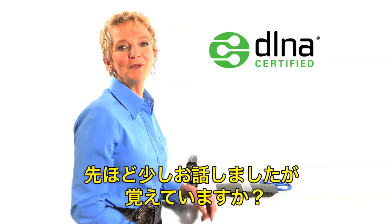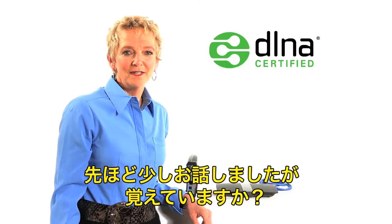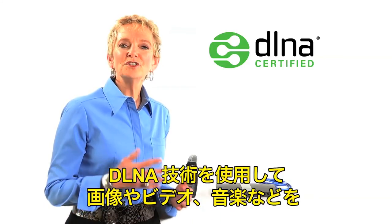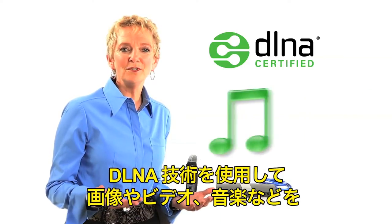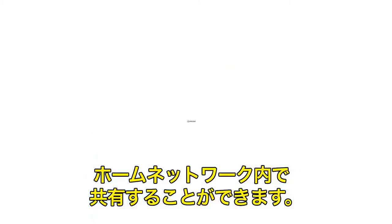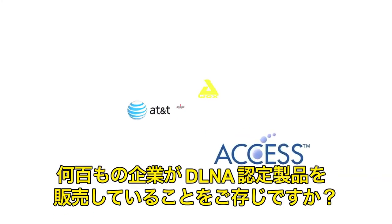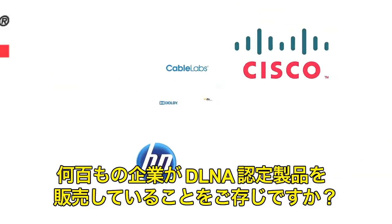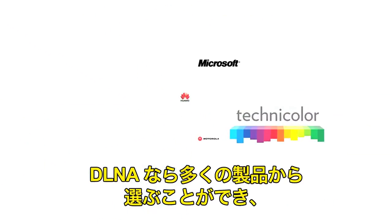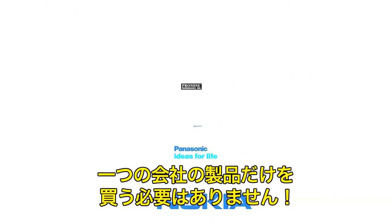Let's talk about DLNA — remember, I mentioned it earlier. When electronic devices are connected to the home network, you can share pictures, videos, and music between them using DLNA technology. Did you know that hundreds of different companies make DLNA certified products? With DLNA, you have so many choices — you don't have to buy products from just one company.